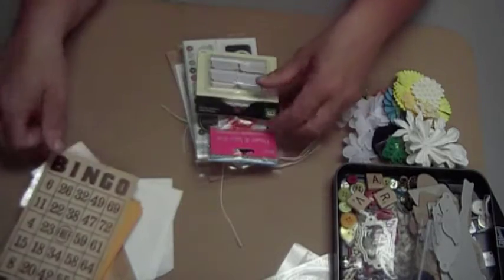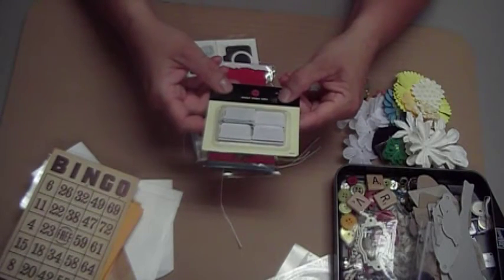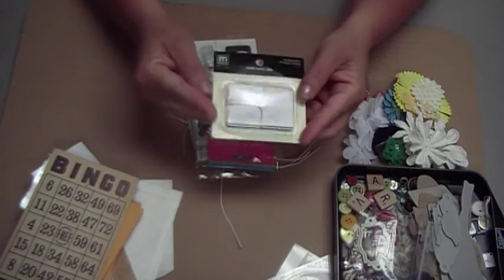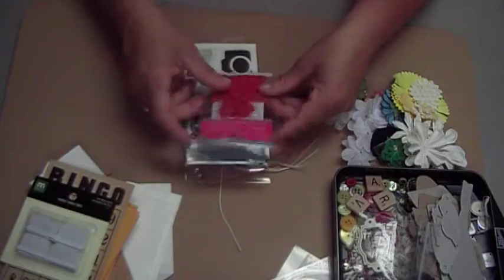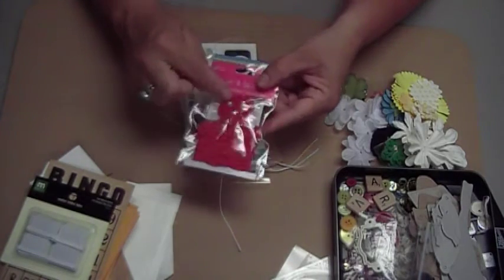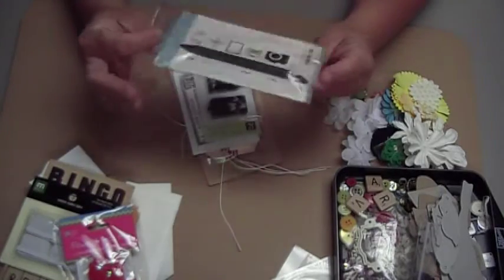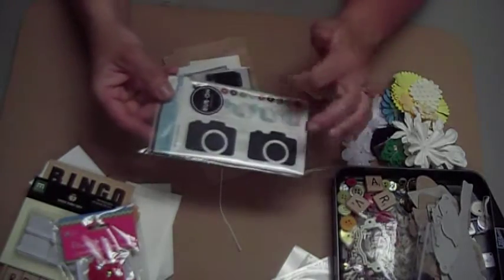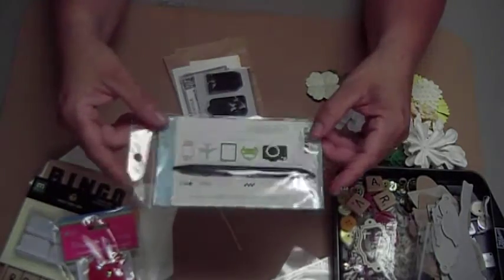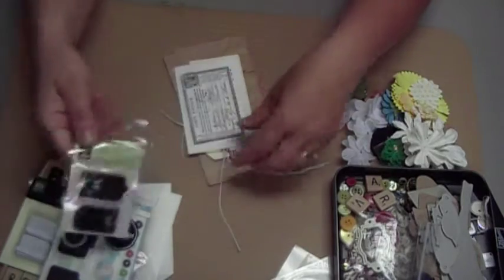And two frames here. An antique bingo card. Some metal embellishments that say travel, journey, adventure, road trip, getaway, explore, together, and escape. And some laces — two different laces — and some flowers. And a whole pack of rub-ons that have cameras, arrows, airplanes, cars, and stamps.